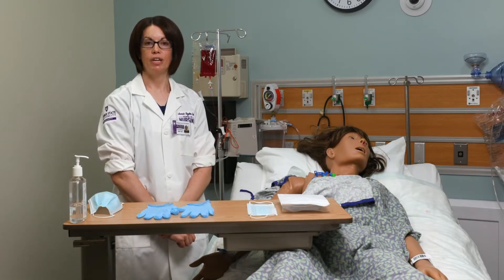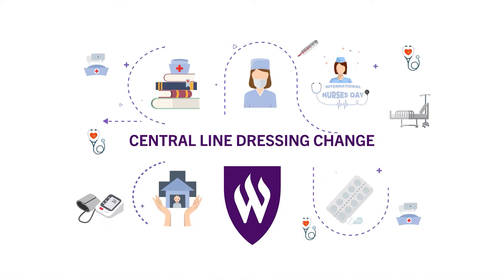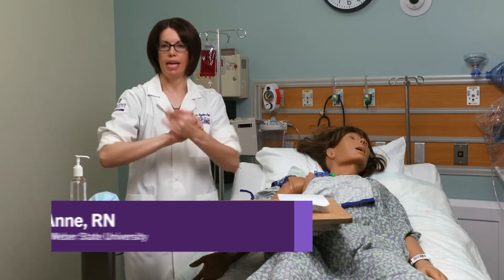I'm going to be demonstrating a central line dressing change. First I'm going to come into the room and I'm going to wash my hands or sanitize my hands.